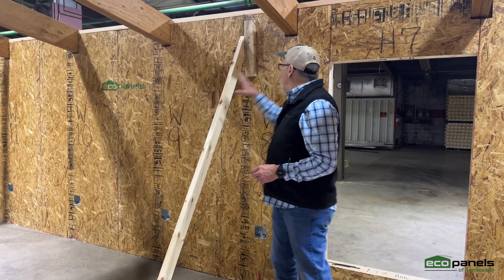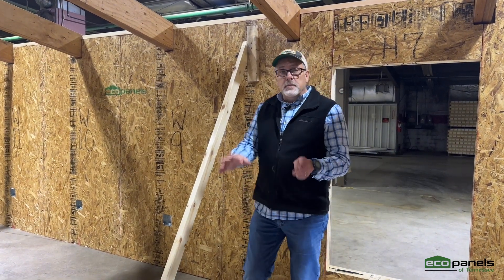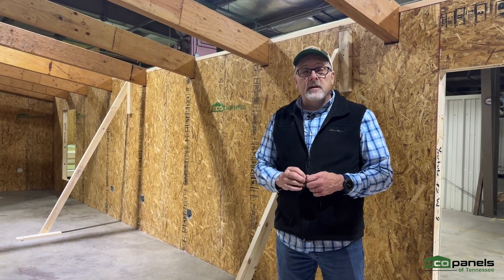We can make these to whatever size you need, depending on how big your beam is. Beam pockets — that's an option and something that we can do here at EcoPanels of Tennessee.